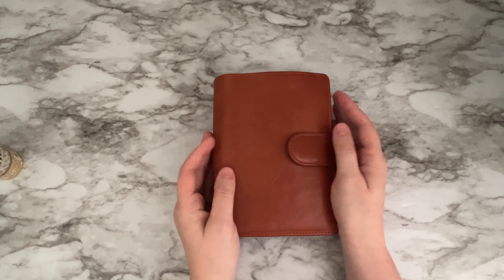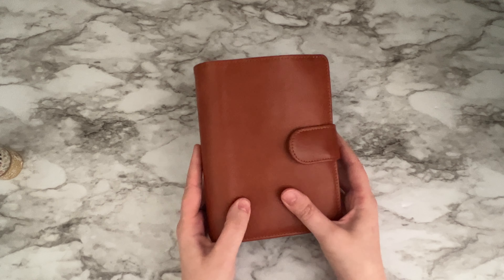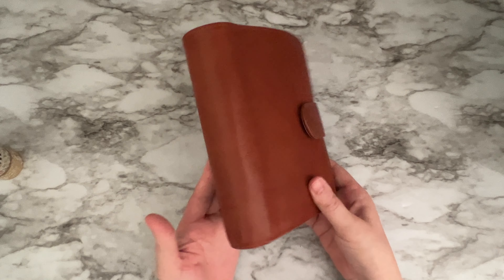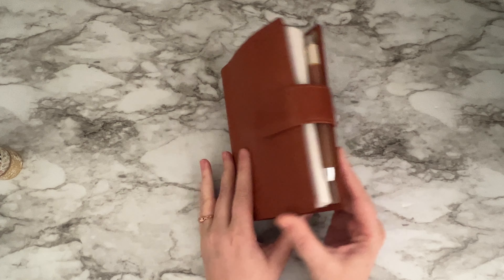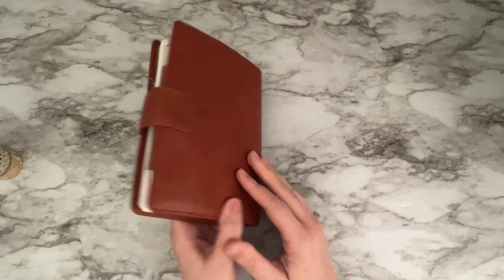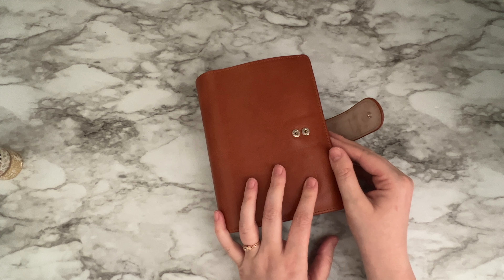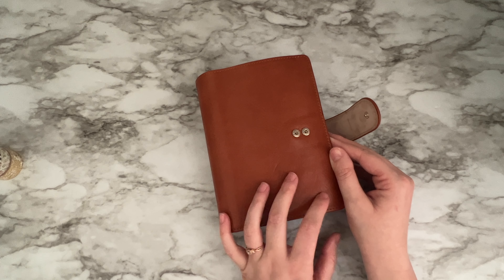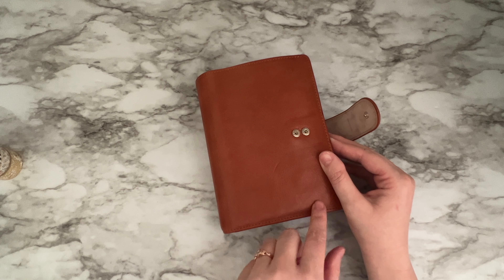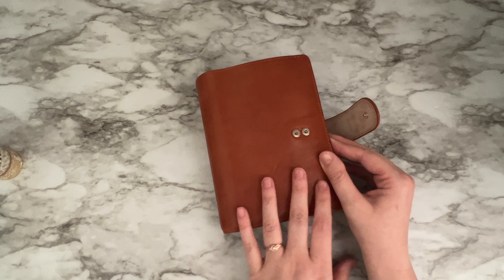Hi everybody, welcome back to my channel. I had a request to do an updated flip on my personal planner. This is a VanderSpec 25mm Janet Brown leather. I had this customized a couple of months ago when I received it. I'm going to show you the personalizations I've done to it and also give you a link to where you can get these for free — I've made my own inserts and I give these away for free to people that join my Facebook group.